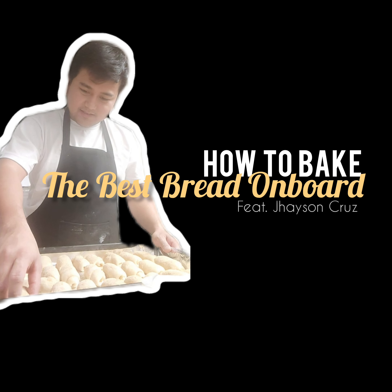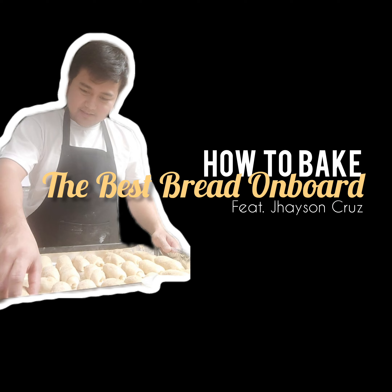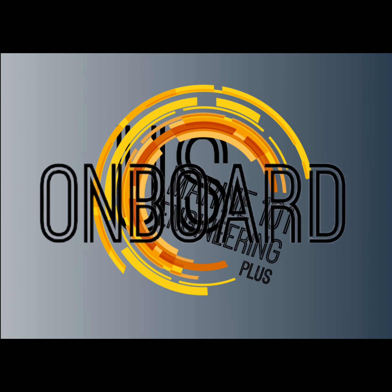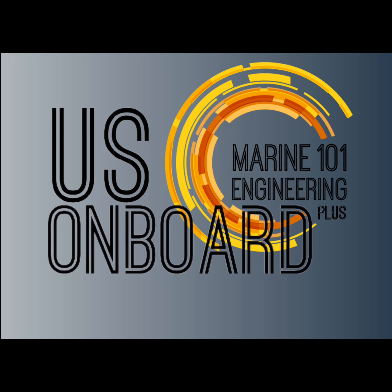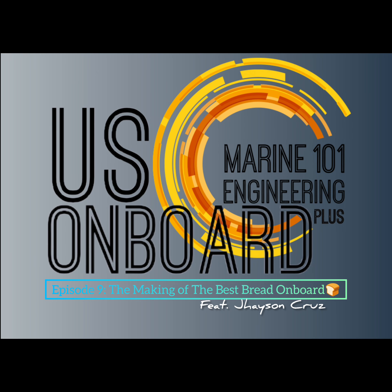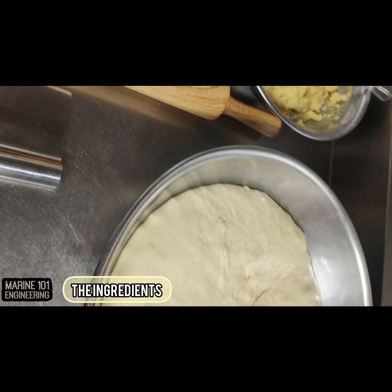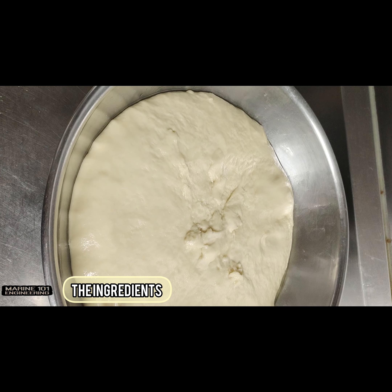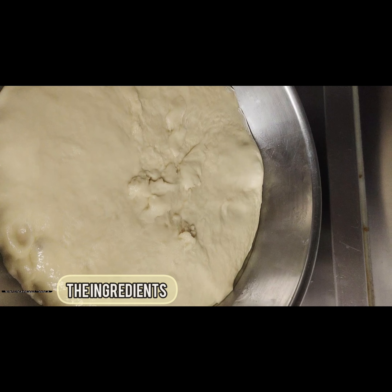Today on Oz Onboard, let's take a look at how our sous chef bakes the best bread for the crew on board. Our sous chef prepared the ingredients for baking our bread for coffee time. The dough was already prepared, cream cheese filling ready, and the oven warmed up for baking.